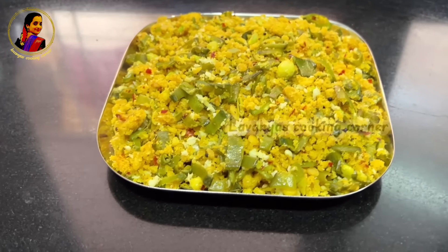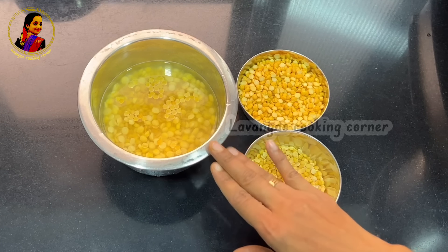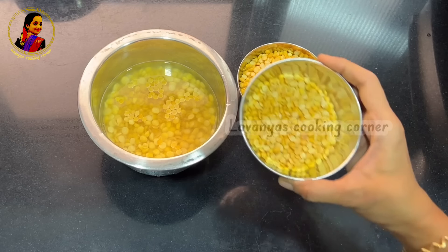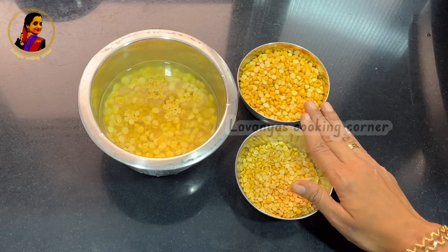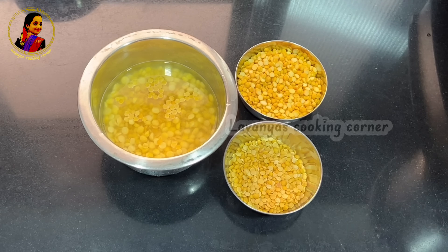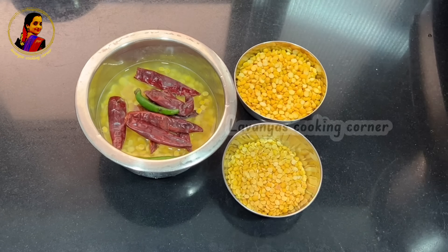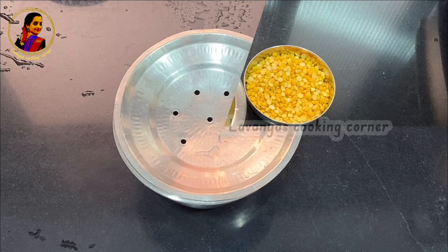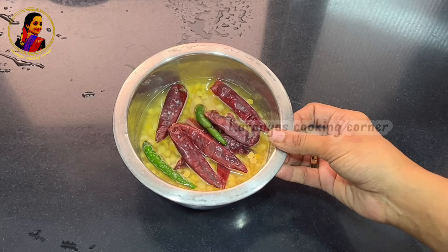We can cook with a little bit of salt. It's soft. I'm supposed to cook with almond water. We can eat only six amounts. We should cook with a little bit of salt.